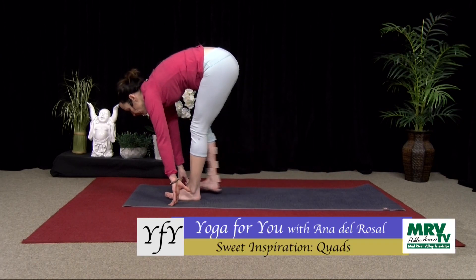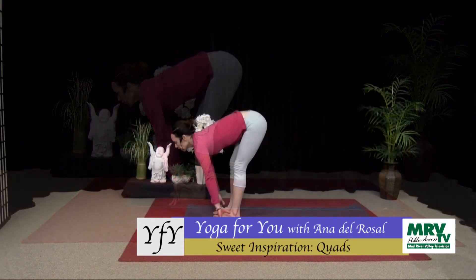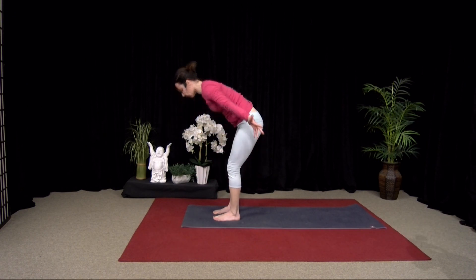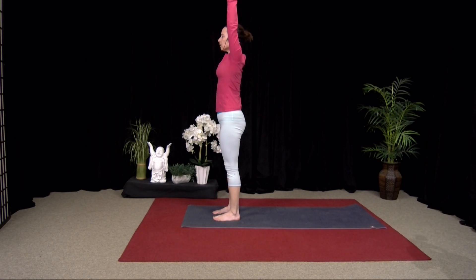Step your back foot in. Inhale, look up. Exhale, fold. Inhale, come all the way up to stand, and hands to prayer.